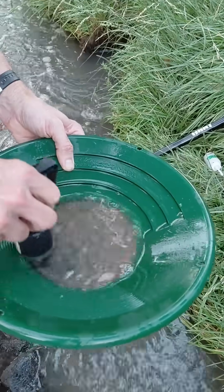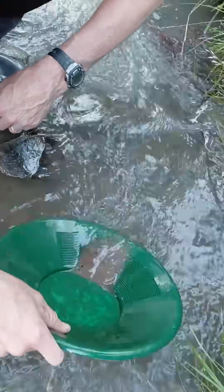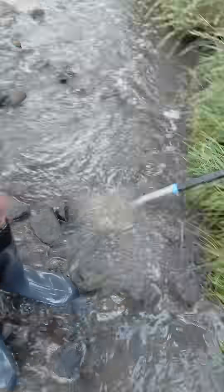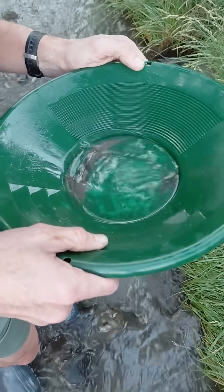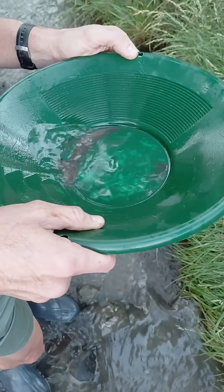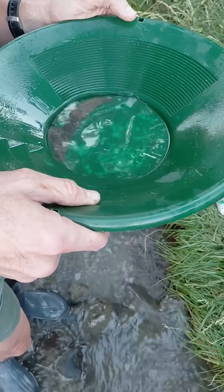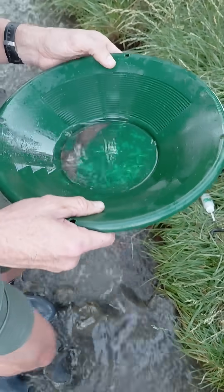A lot of black sand. One, two, three, four, five, six - yeah, good gold in there. I count six or seven specs in there.